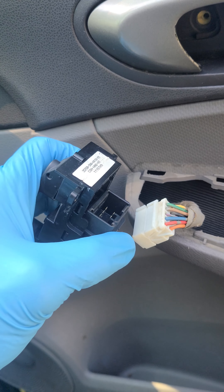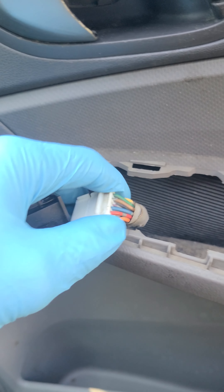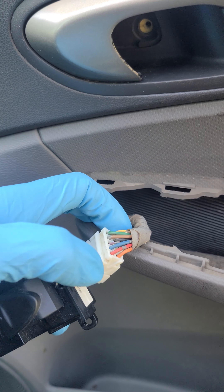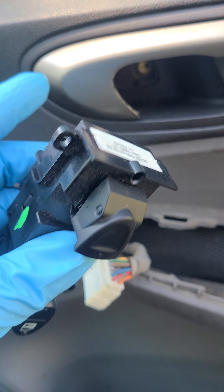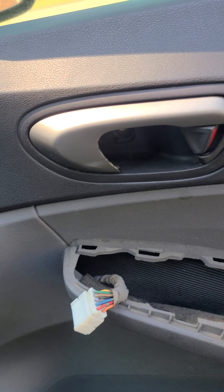Once you plug this in, you're going to go up, you're going to go down, and you should get 12 volts on both sides. With this issue, we get 12 volts going up but we don't get 12 volts going down. Then I noticed this window switch needed replacement. Here's a new window switch — I got it from the junkyard, that's why it's marked. And now everything works fine.